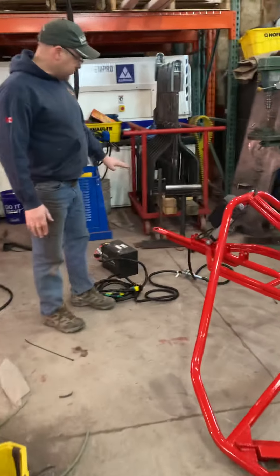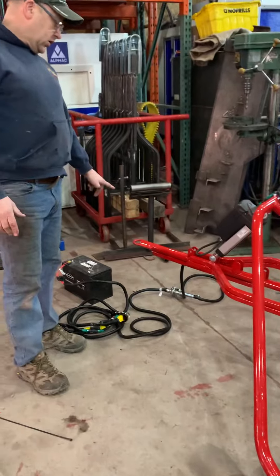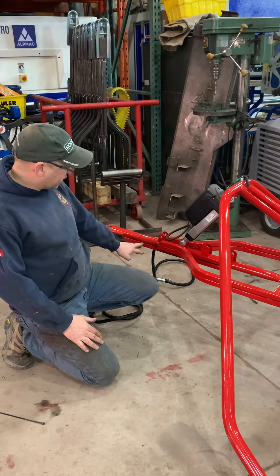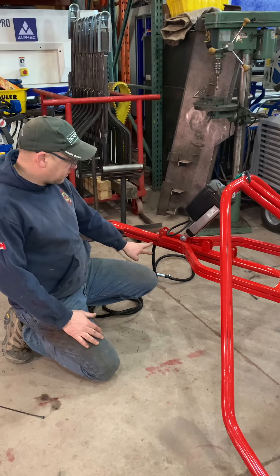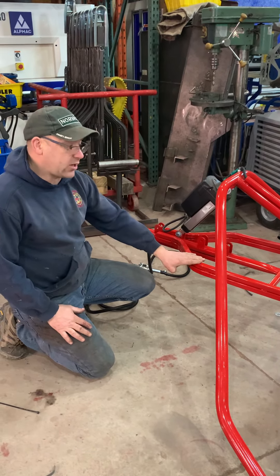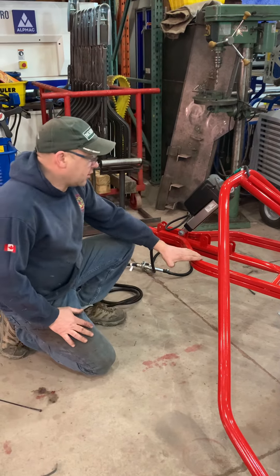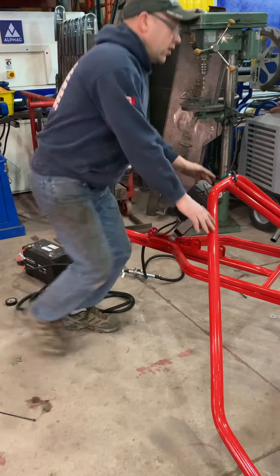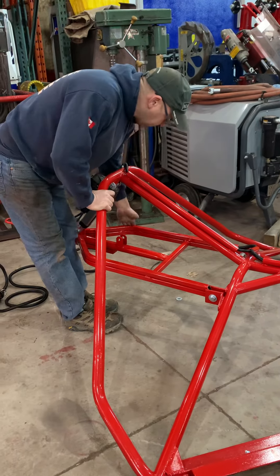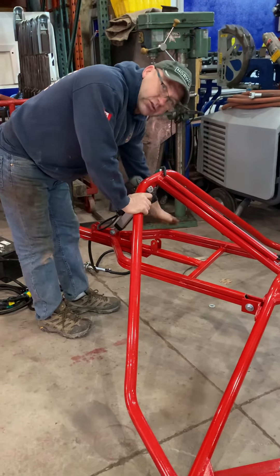This one here has a D-ring hitch, and what we do on the club models is reinforce the bottom, plus we double up our hitch right here. This double-up allows us to run our wiring through this one — keeps it protected from banging against trees or whatever.